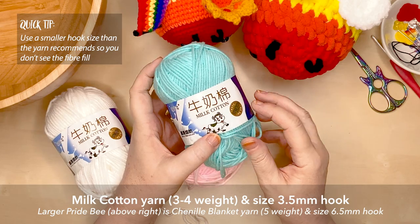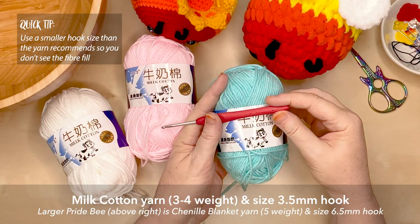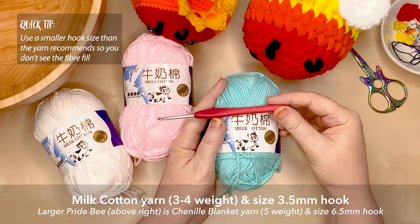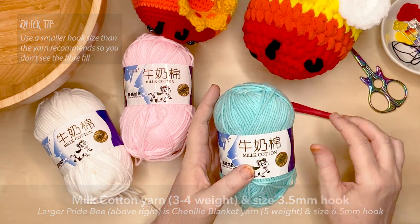For this tutorial I'm going to be using milk cotton yarn, which is around about a DK to worsted weight yarn, and a 3.5mm hook. And I'm using the colours for the trans flag.